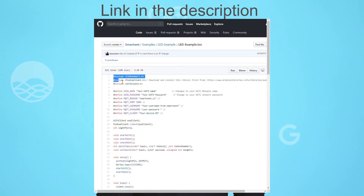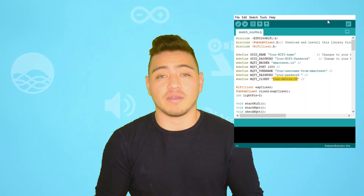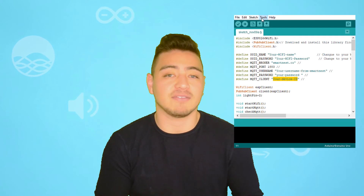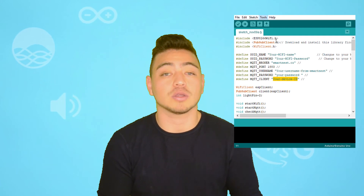Then go ahead and download the example code and change the details for your WiFi network, your username and password from Smartness, and the device ID. If you don't know how to get the device ID, you need to create a device in Smartness of type Switch. Then click the View option and copy the device ID.